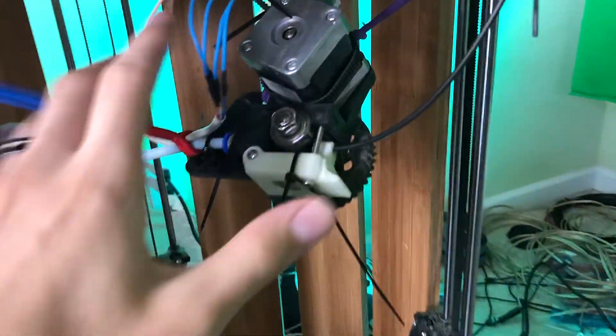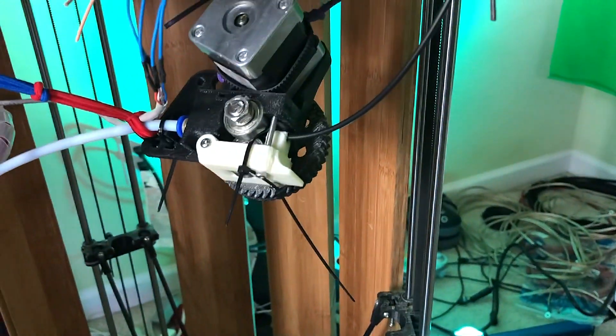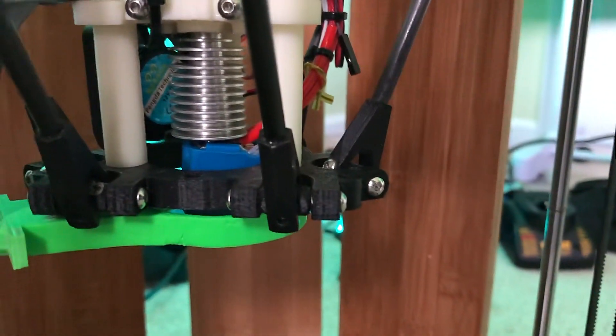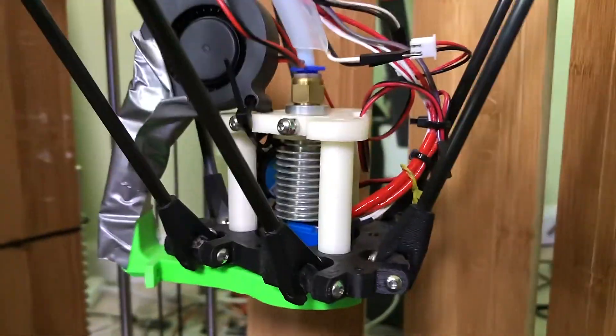This extruder design is from the ultimate Gregsway geared extruder Bowden version that I found on Thingiverse. The reason I went with it being geared down so much is because I need to push a lot of this thick filament through in order to print quickly, because this printer goes through plastic very quickly due to the large hot end and nozzle I have. And here we have the print head, which is made up of several elements.